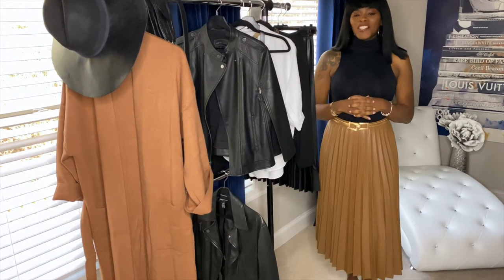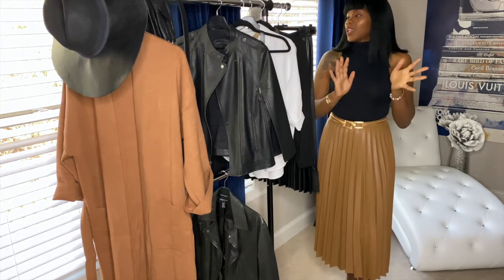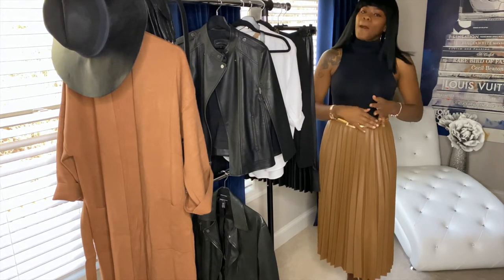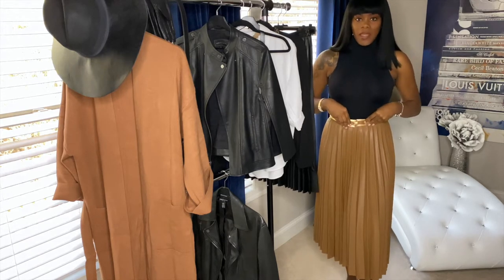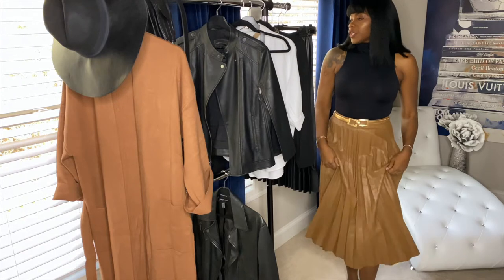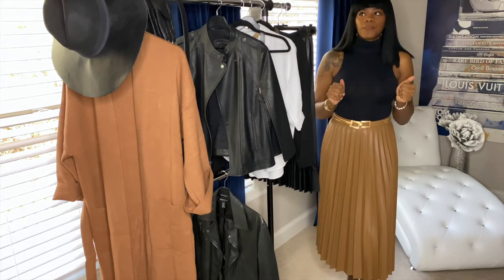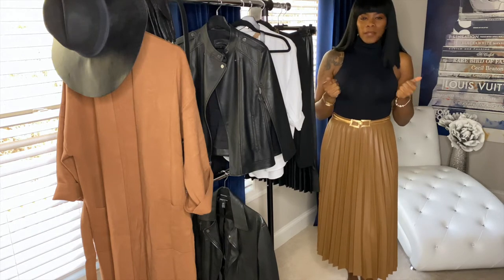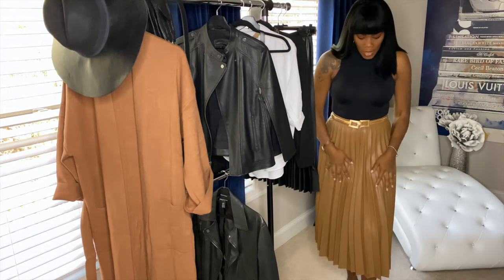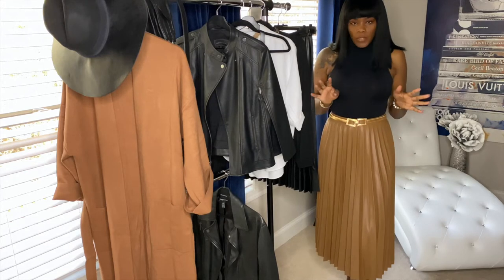Welcome back to my channel guys, it's your girl Coco Styles, and in today's video we're going to do a how-to style a pleated skirt. I do have a skirt on now and this skirt is from Mango. Mango is really good — it's almost like Zara, maybe a little bit better quality than Zara in my opinion, but it's still high street.